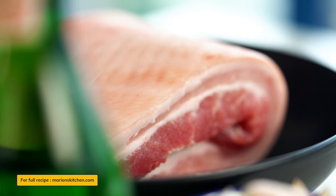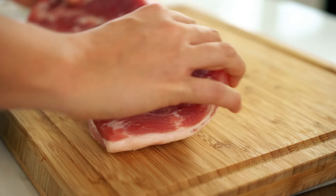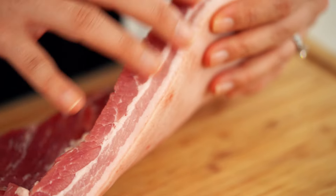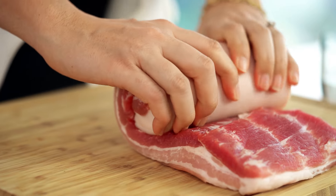Let's start off with the pork belly. I have a beautiful piece of pork belly here and when I'm buying pork belly I always try to find a piece that doesn't have too much fat. So you can see this is really nice — we've just got a little bit of a layer of fat there. What we want to do is roll this up really tight.